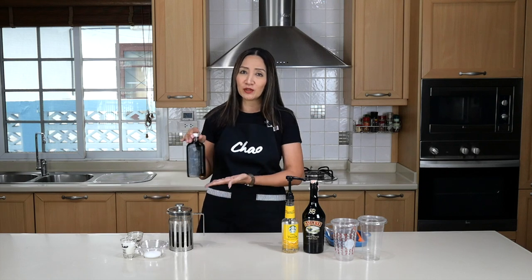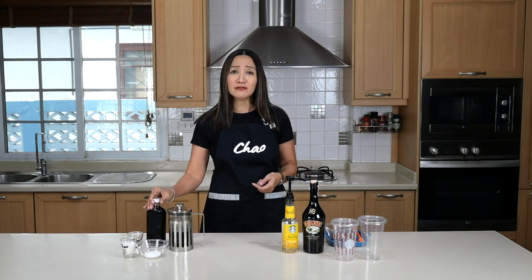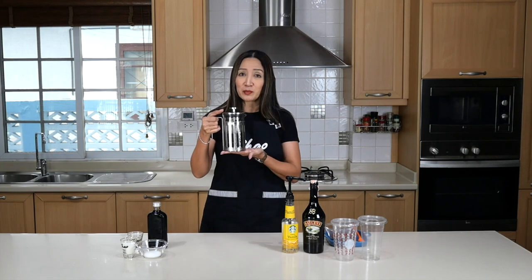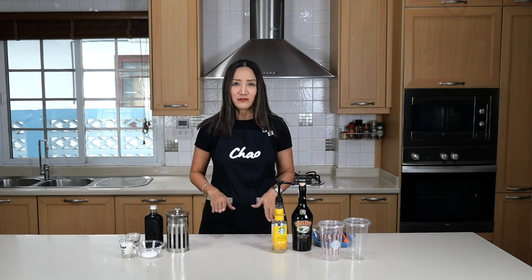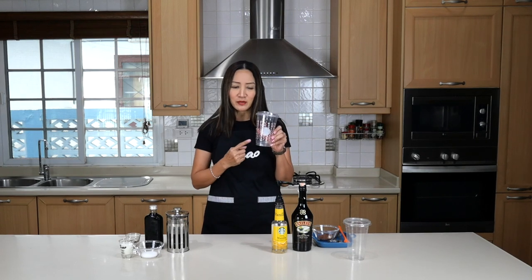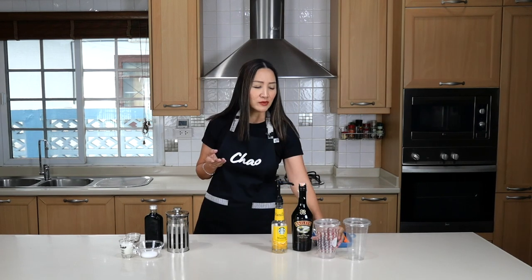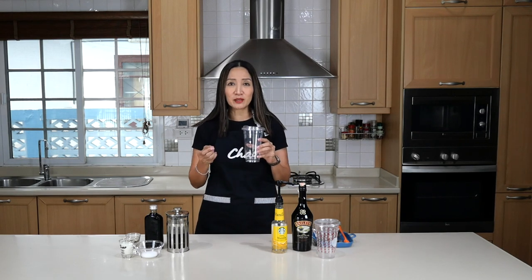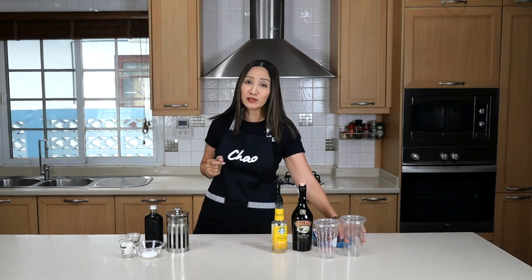One way is using a regular cold brew, and for those that have no cold brew or no time to make cold brew, you can also use a regular French press brewed coffee. For the recipes today I am going to make them in 22-ounce cups. I even have an old Christmas cup from Starbucks here.